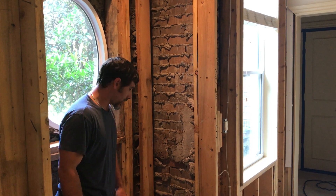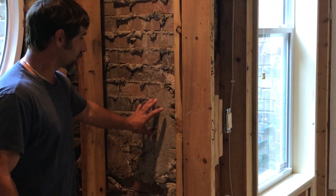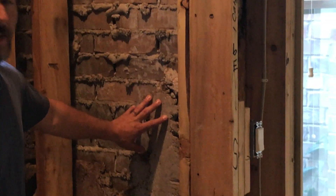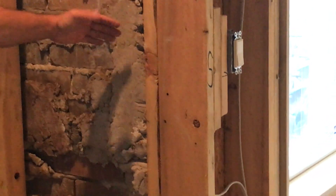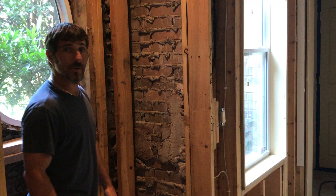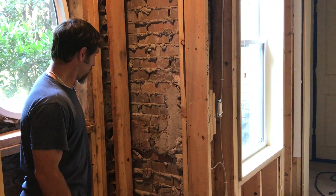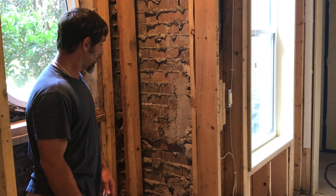In this video we're going to talk about mortar bridging. As you can see behind me, there's a wall here that from the interior we have basically taken out the OSB, which was the sheathing on this house. This home was built in the early 90s and it did not have any house wrap on it whatsoever.